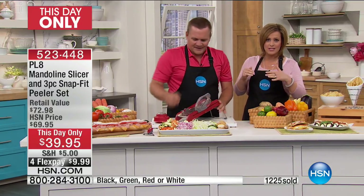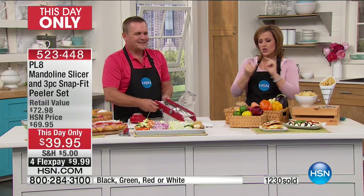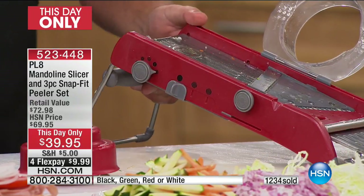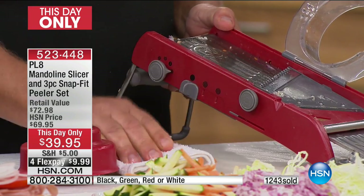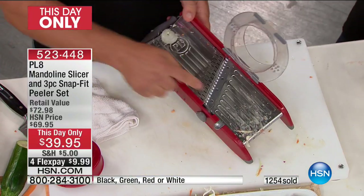When I first got to HSN, I bought a mandolin slicer because I was so excited — and I bought three of them to give to my sister and my parents. Do you know I kept the other two because I was afraid my parents would get hurt? Not with the PL8. This one — your fingers are always away from the blades.